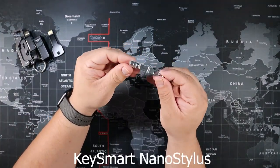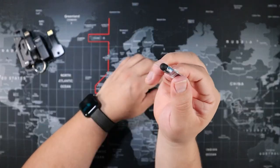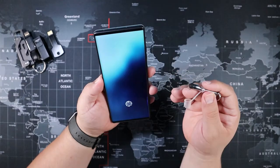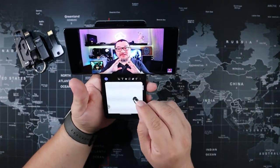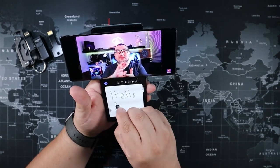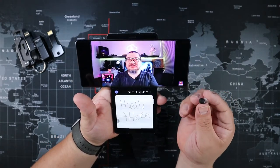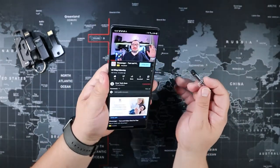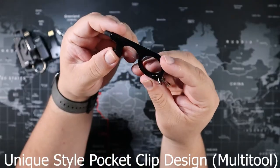Next is the Key Smart nano stylus — it's very compact and goes on your keys. If you don't want fingerprints all over your phone, you can use this to write notes or navigate your screen, and the phone recognizes it really well. You can use it anywhere you'd use a stylus or your fingertip to push or press.